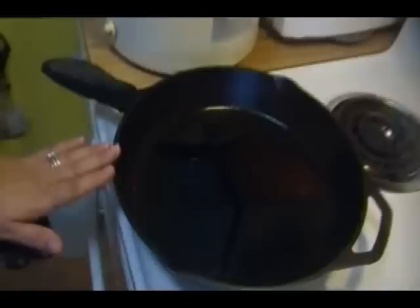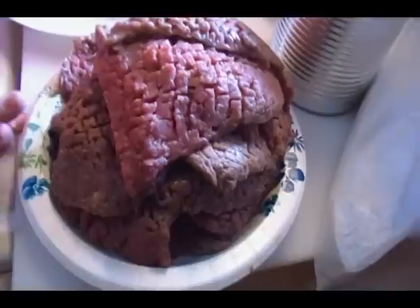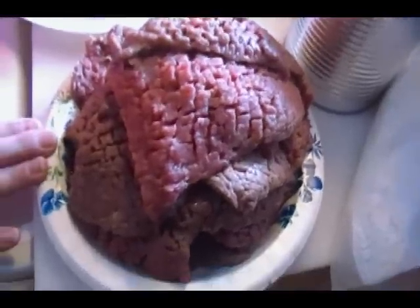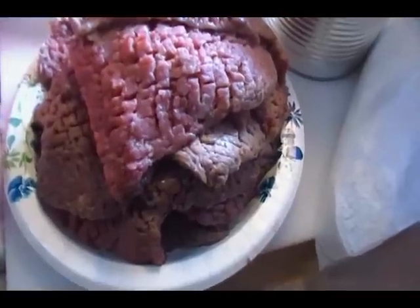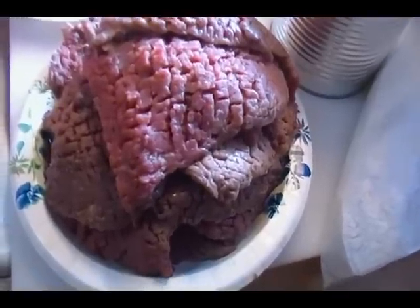I also have my cast iron skillet preheating with about a quarter cup of vegetable oil. I have about two and a half pounds of cubed steak here. This is a very budget-conscious, wallet-friendly piece of meat — you can usually get them very inexpensively. I actually got them with a markdown discount because they were close to their expiration date. I love it when I get markdowns at the grocery store. I'm making a lot because I plan on having this as a leftover meal for Wednesday night.